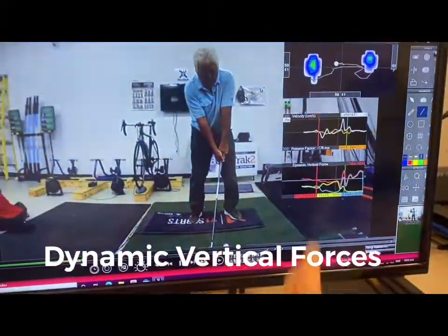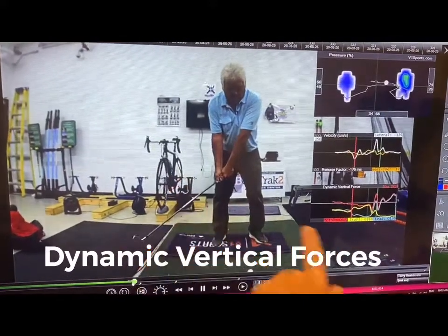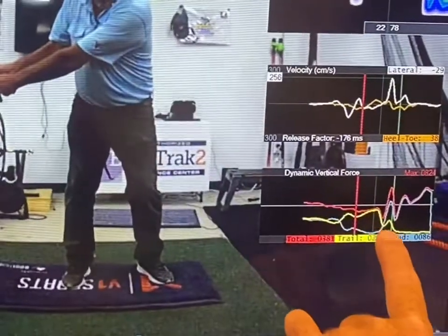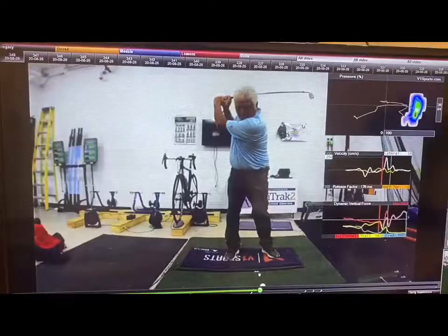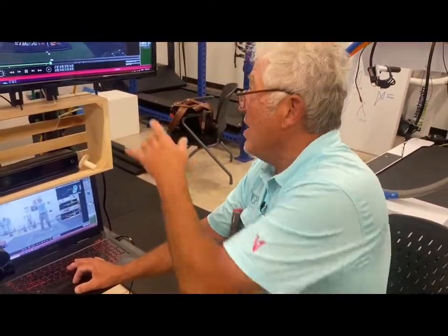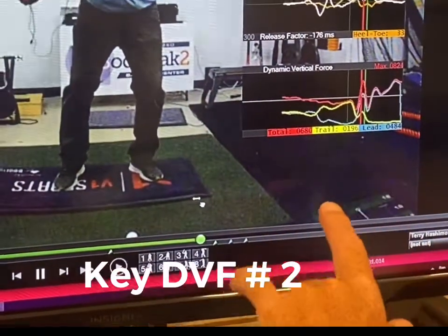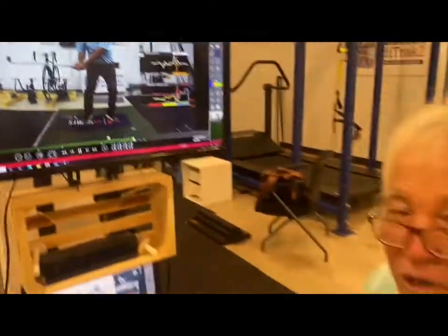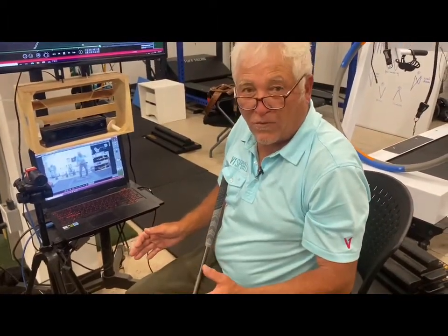With respect to the dynamic vertical forces, it's important to lay your charts one on top of the other so you can see them in sequence. When the lead arm is parallel to the ground on the way back, pressure should be max on the trail side. I don't get max pressure to the trail side until too late — that's a key point. On the way down, when the lead arm is around parallel to the ground, that should be max pressure on the lead side. I'm not too bad on that, but I'm a little bit late both getting max vertical force on the trail side and max vertical force on the lead side toward impact.